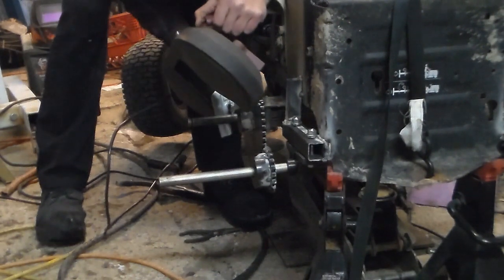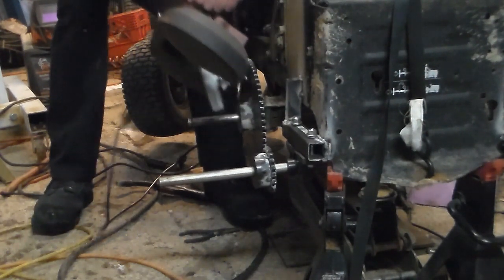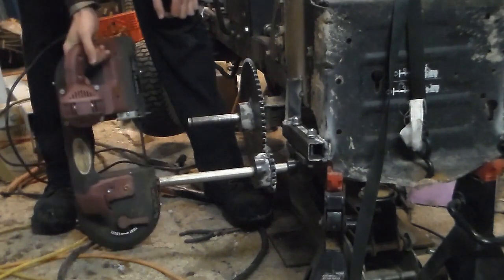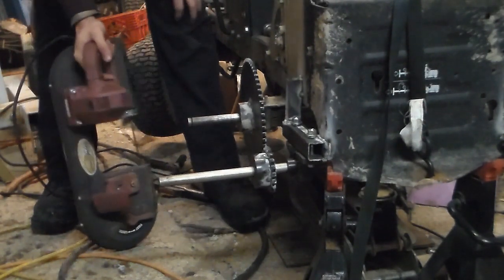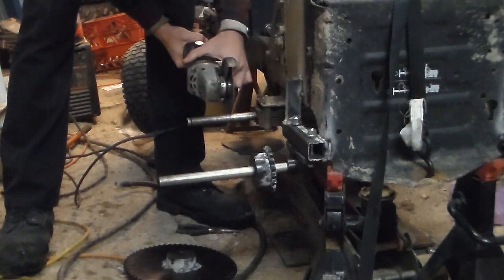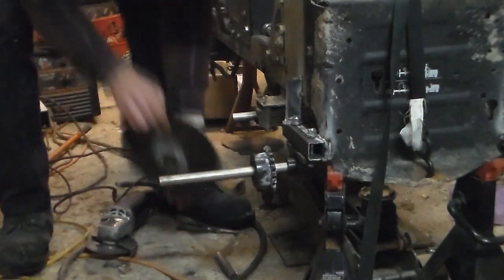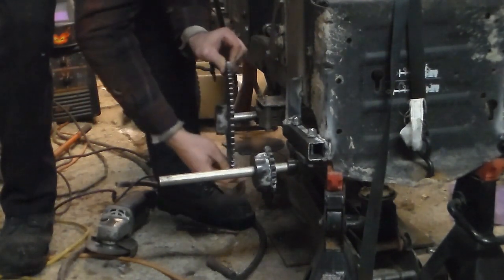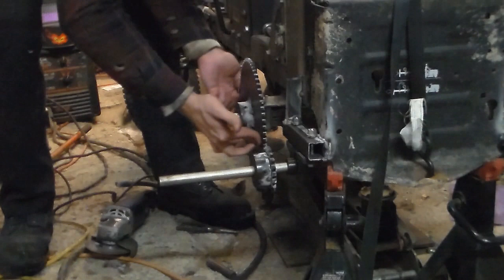Point of no return right here. Apparently the learning experience is you can't cut that off with a bandsaw — it just will not do it, even with a good Makita blade. So we took a grinder to it. There we go — the axles are cut off.